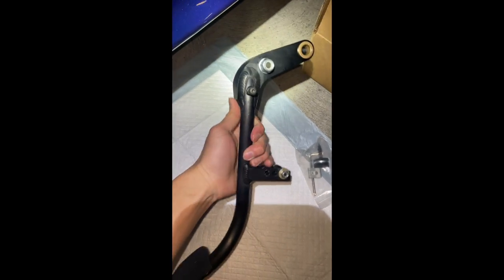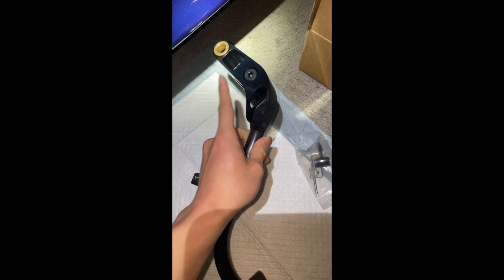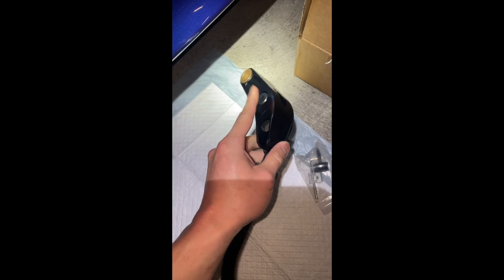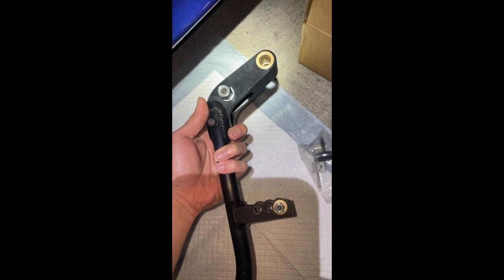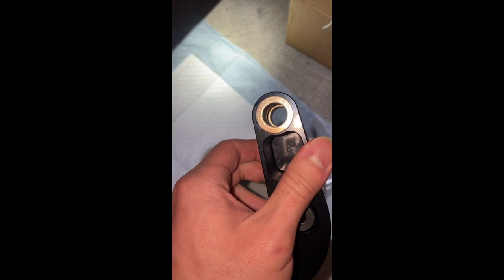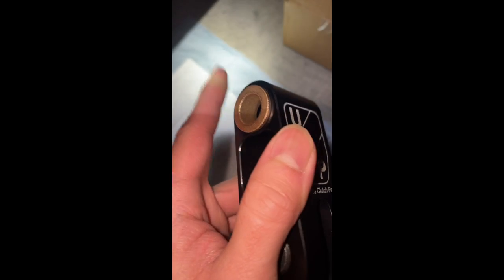This is a much more sturdy pedal — really good quality, heavier than the stock. They replace the clips using nuts and bolts, so it will be easier to reinstall and uninstall whenever you need to. Another thing is that they use solid bronze bushings instead of the nylon or plastic bushings on the stock pedal.